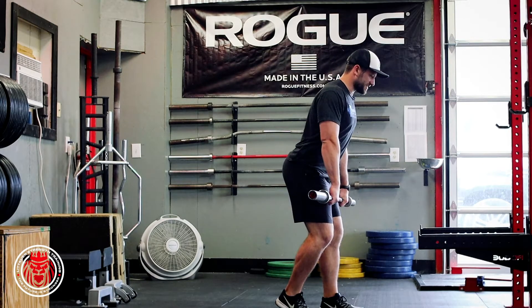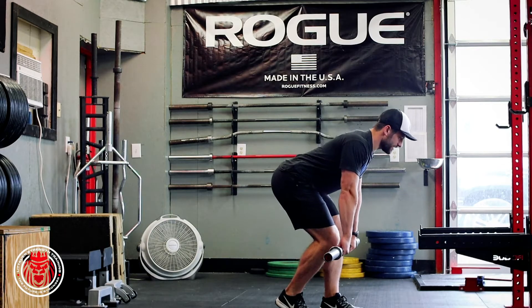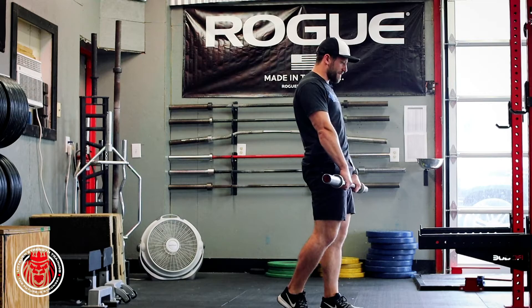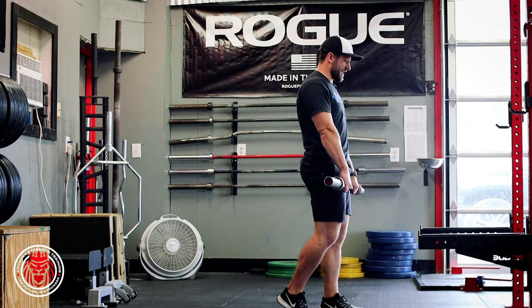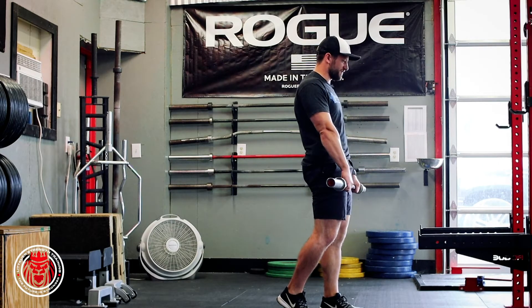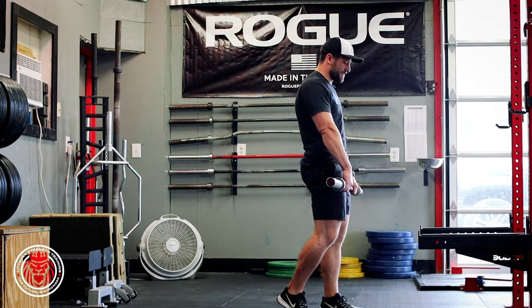We're sticking the hips all the way back and down, reaching back, trying to keep a vertical shin on that front foot, then coming all the way back up and loading into that hip. Reaching back into the hamstring, keeping that back nice and flat, and bring it all the way back up.